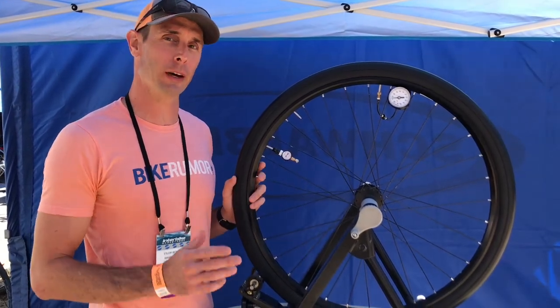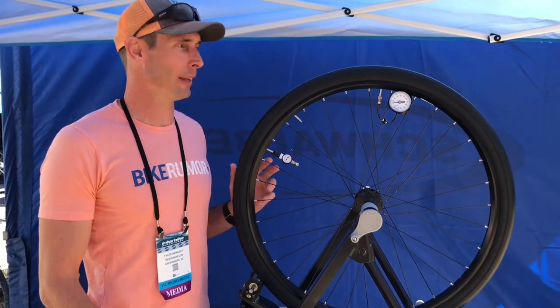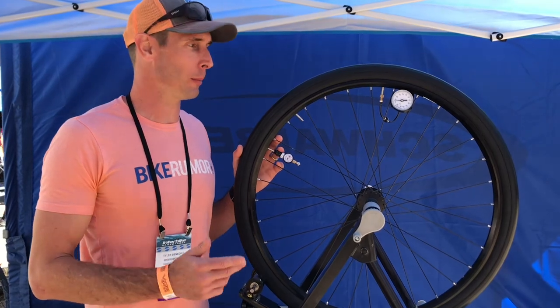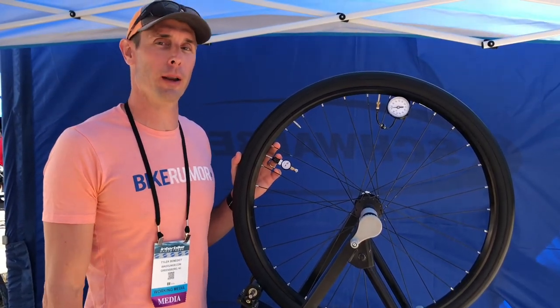Super simple. It'll retail for about a hundred bucks or so when it goes live on Kickstarter this year, and replacement tubes should be 20 to 25 bucks. All that's been decided, but it's worth taking a look at airwinder.com and we'll have a full story on it on bikerumor.com.